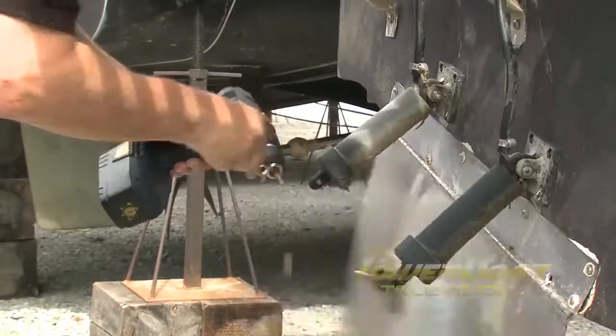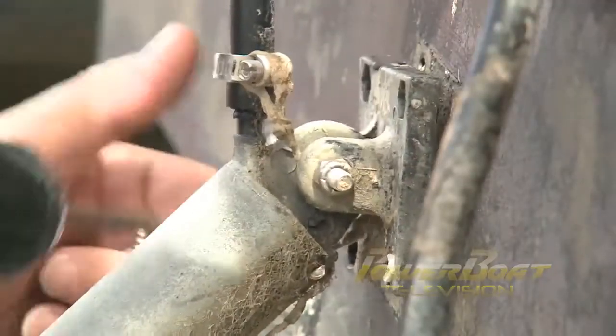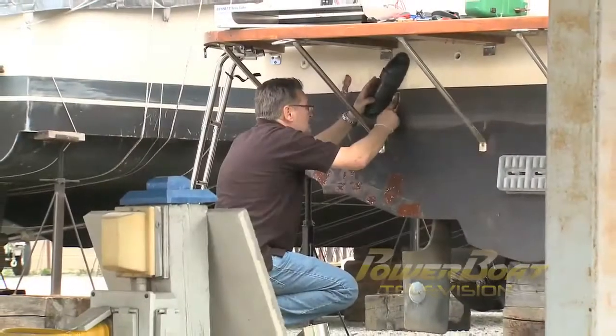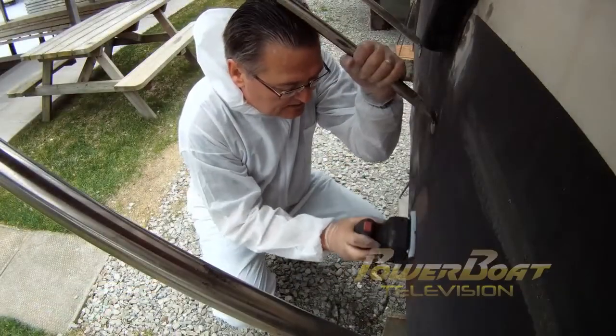The first step in the project was to get rid of the old tabs, a task I was more than happy to do. With the old tabs gone, plenty of mass epoxy fillet mix was used to fill the holes. As always, a lot of time went into sanding the repairs.